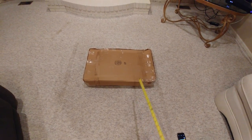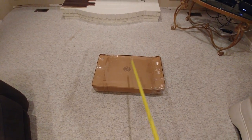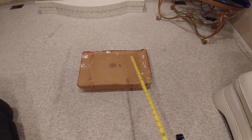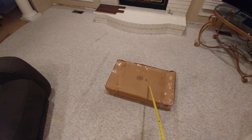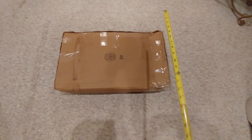I'm going to show you how to calculate the combined length and girth of a package so you can make sure it's under the requirements for wherever you're shipping it. Sometimes it can be under 130 inches or under 108, so let's figure out how to measure this.